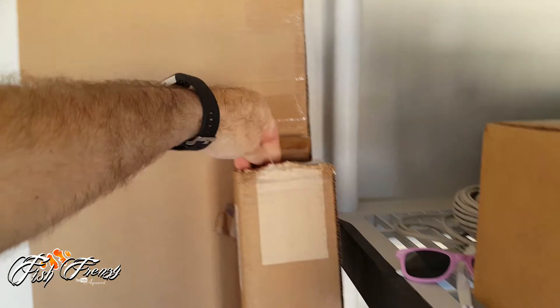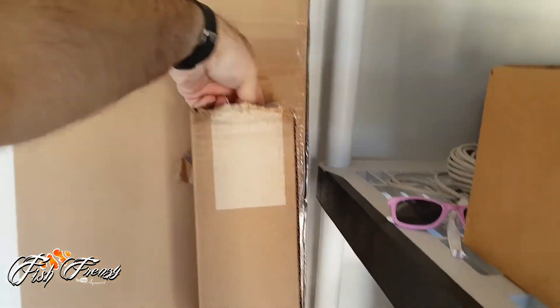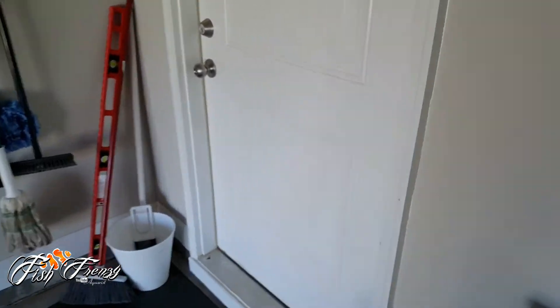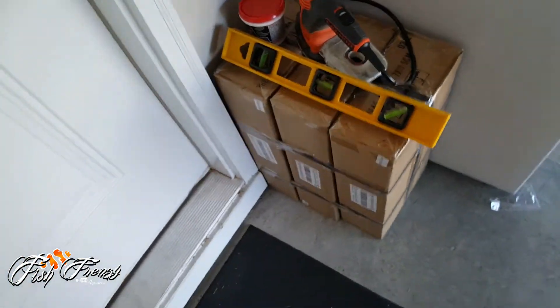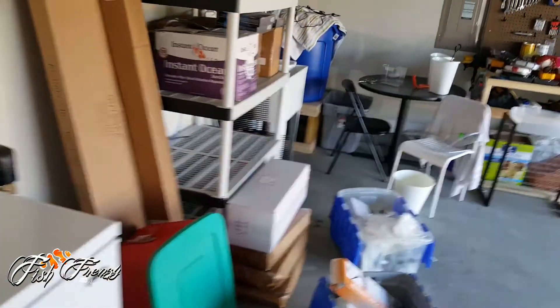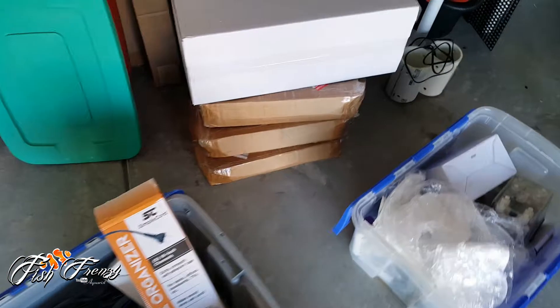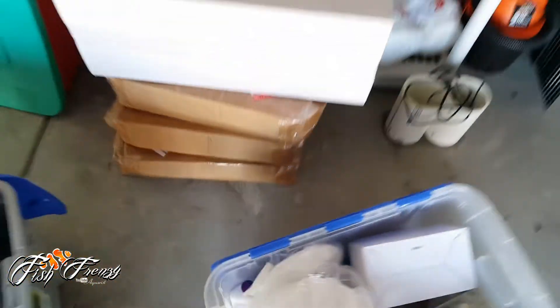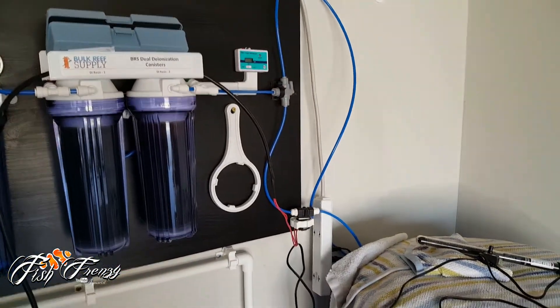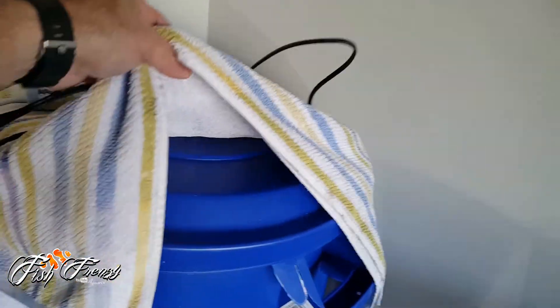I got some colored PVC — got some blue, some green. These are my aquarium lights that are going to be over the aquarium. Got my sand — three boxes of sand going in there. There's my RODI system, we went over that in another video. I got my rock curing in here. That's basically it — alright, let's go get this dog.